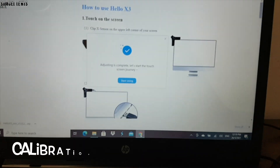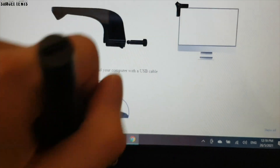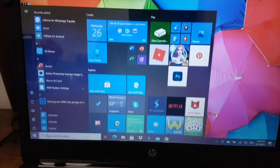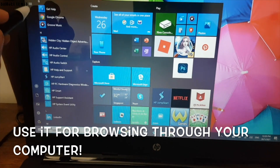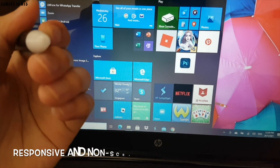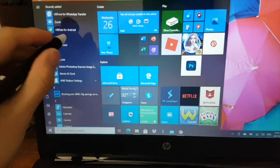The stylus is pretty cool. You can use it to navigate around your computer screen. As you see here, we can use it to browse through our computer apps completely mouse-free — super advanced and high-tech. It is responsive too and the tip does not scratch our computer screen. Scrolling and browsing is really smooth.